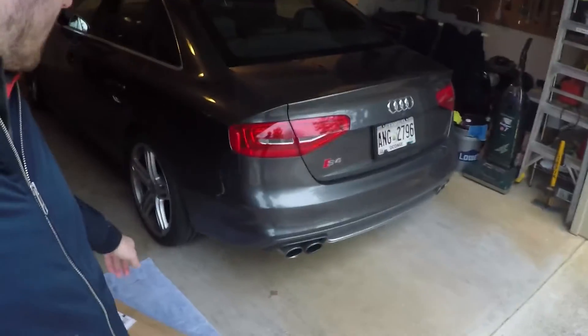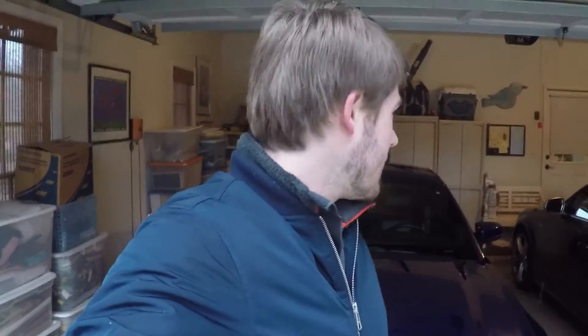What this box here is, is a strut tower brace for the underside of the hood. It connects the two struts to each other, and I figured I'd do a little vlog and show you guys how you install it and what it looks like afterwards.